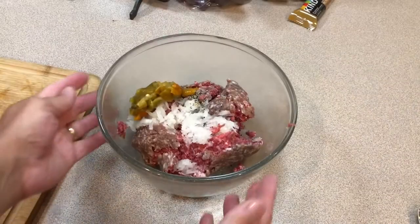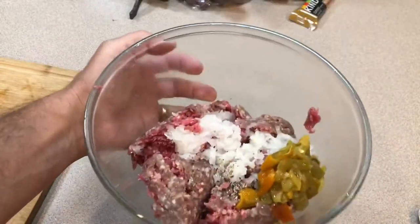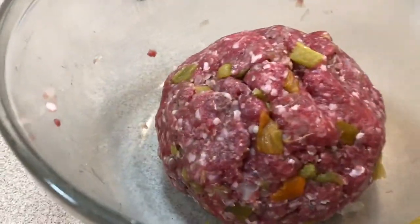Okay, I've got everything in the bowl here. Now it's time to get your hands a little dirty and mix well. There we go, all mixed up.